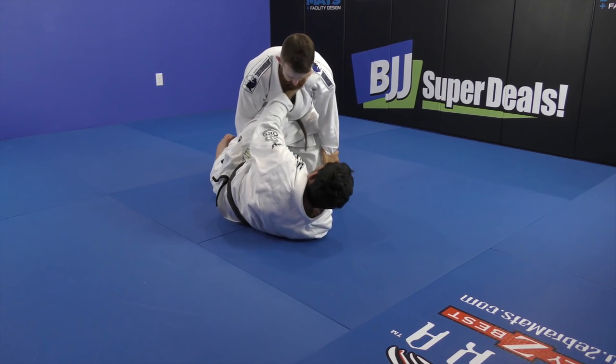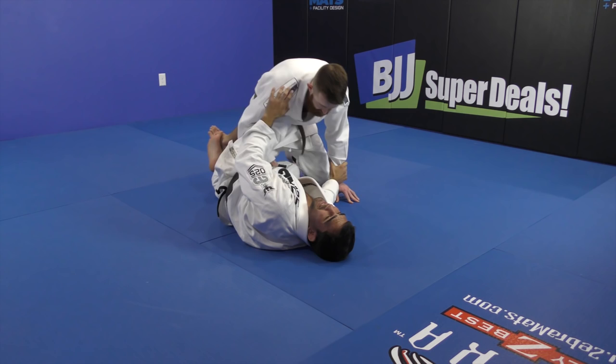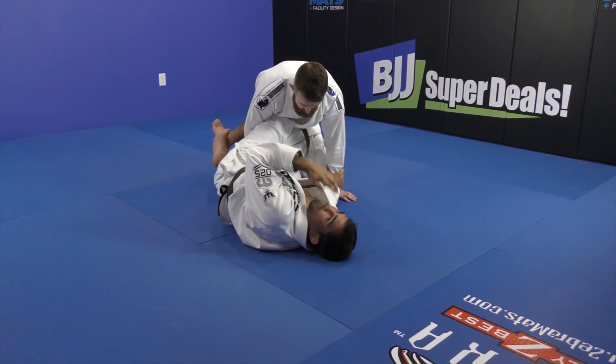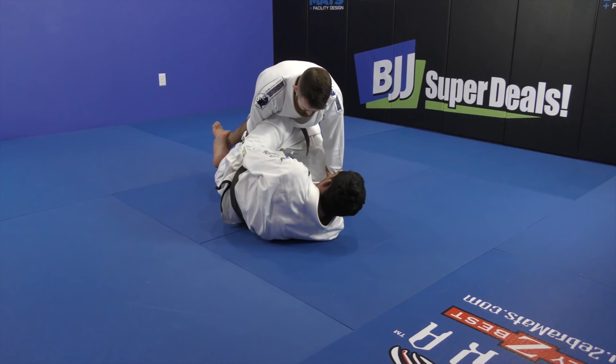I'm in the same position in knee shield, but he starts doing one pass — he's passing a lot against half guarders. It's when he uses his arm under my leg and wraps my bottom leg here, so I can't create space. The first very easy position to deal with it is holding his sleeves, or holding his pants. Even when he holds my head.